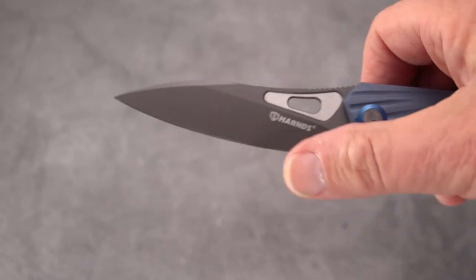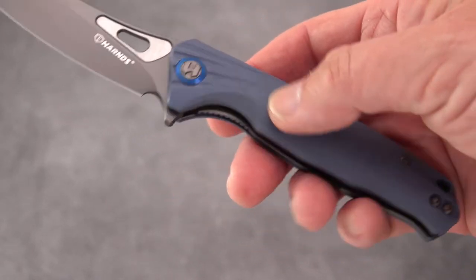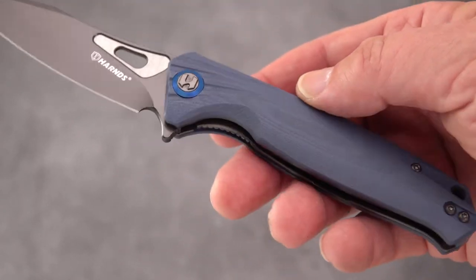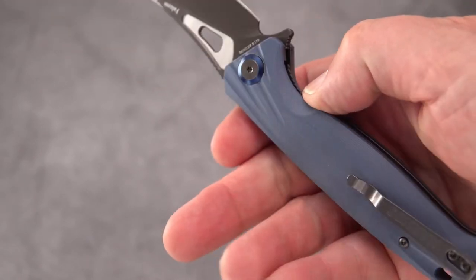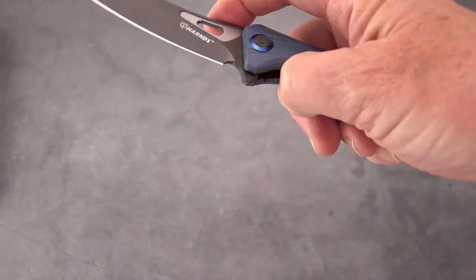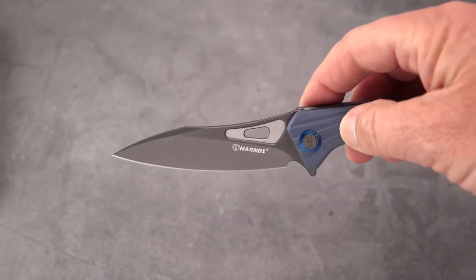A grayed out blade, which is kind of neat — I liked that on the Assassin. More to the blue side, as you can see — kind of a blue-gray, gray-blue. And for a $50 knife, outside of blades like Best Tech and so forth, where do you get a fall-shut action like that? That's out of the box, too. Crazy.